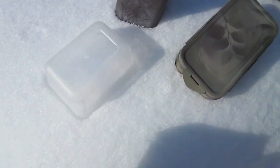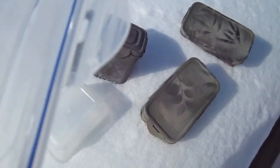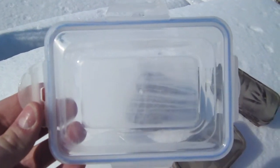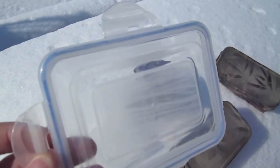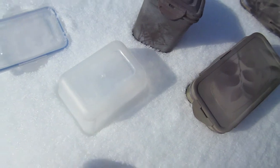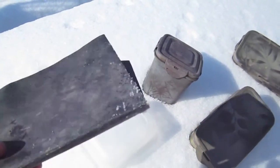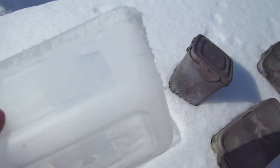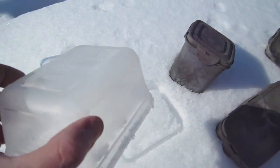You take your lock-and-lock container — got to have the lock-and-lock, got to have the gasketed seal for that good waterproofness. You take it and scuff it up on all the surfaces with sandpaper. This is wet sandpaper, super fine grit stuff. You get it all scuffed up so the paint adheres to it, and then we'll take you to the next step.